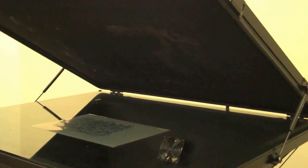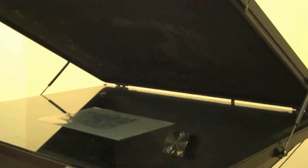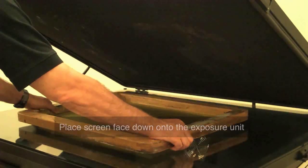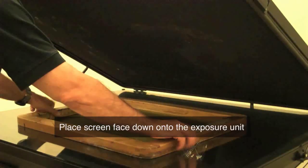Then taking a silk screen — and in this case we're making a facsimile, so this is not a coated screen — you'd go ahead and put your screen down on top of your image, placing your image in the middle of your screen.